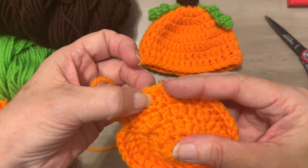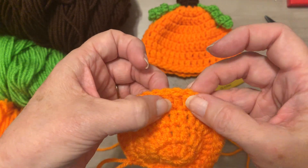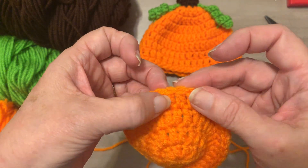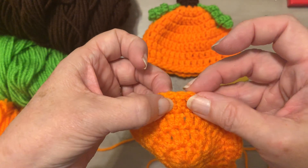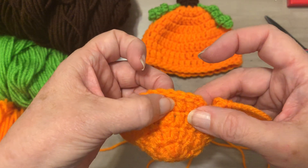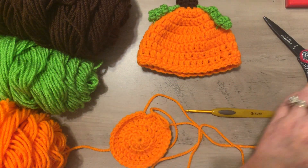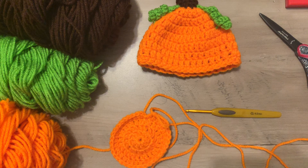Count your stitches — you should have 36. Now let me turn to my pattern. We are on row 5. First, slip stitch into the top of the double crochet and chain one. Row 5: two double crochets in that same stitch, one double crochet in the next five stitches — repeat that pattern all the way around. You should end up with 42 double crochets.